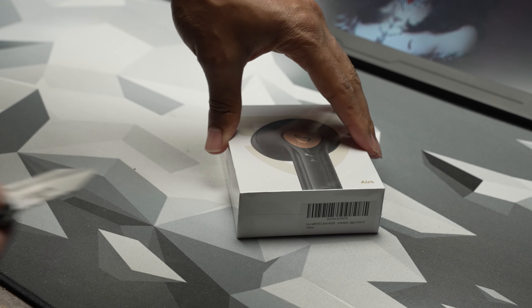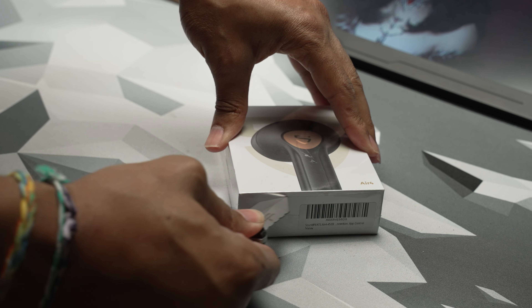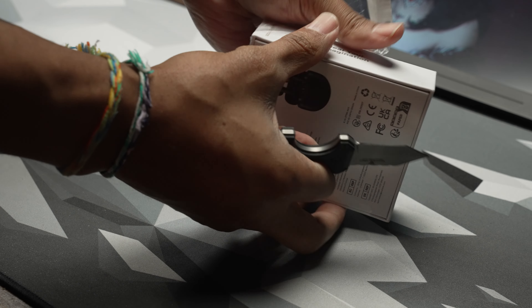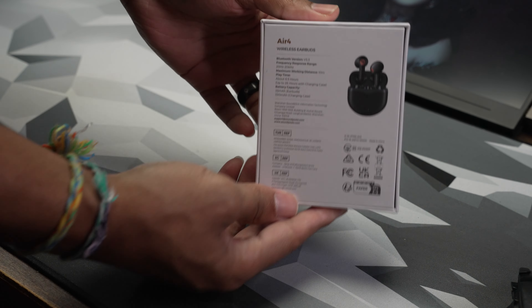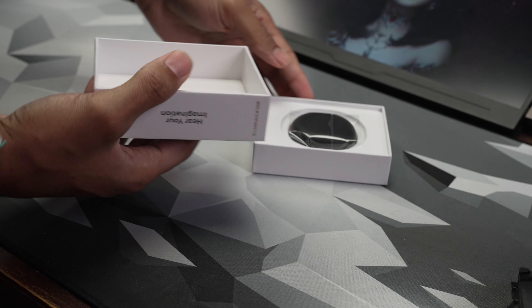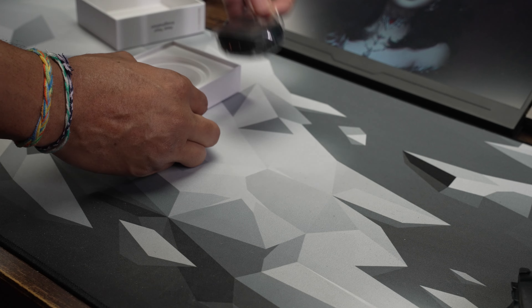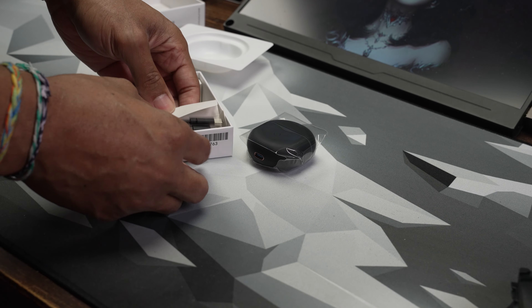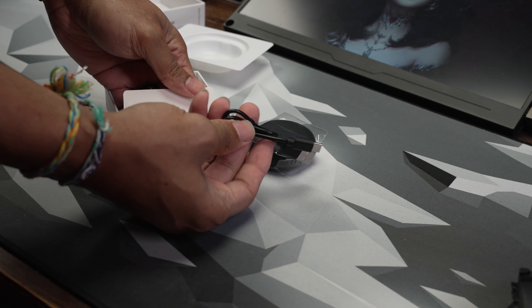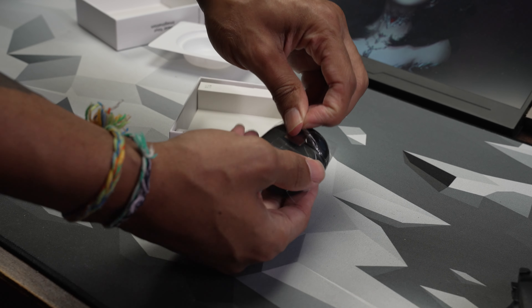Before we get into sound, I want to start with what has impressed me most, and that is the battery life. With casual listening over the last few weeks — about 30 minutes or so a day — the battery is still at 100%. I know that's because I have several earbuds laying around, including others I'm currently testing, but that's still very impressive. There's a claimed playtime of 26 hours, and with my experience, I have no reason to doubt that at all.